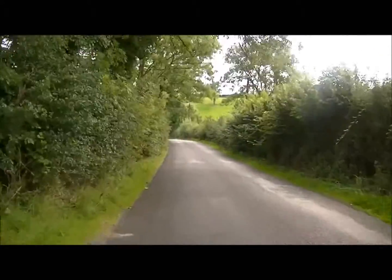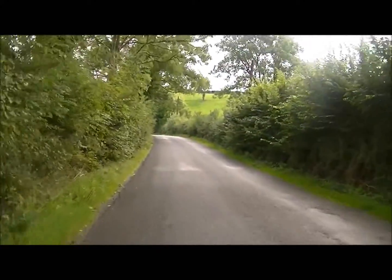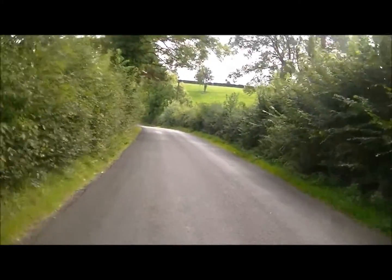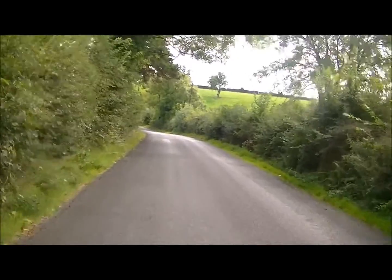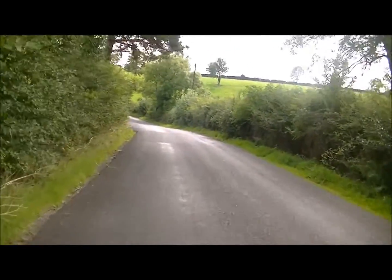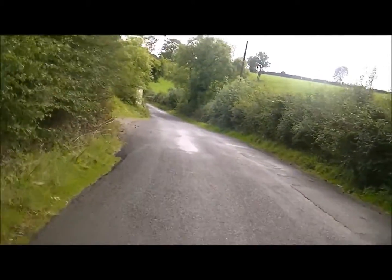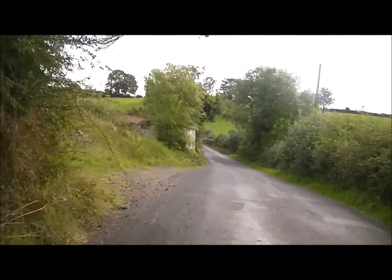I haven't done one of these videos in a while, haven't been out in a while. Now we're heading downhill at the minute, and there's a tight old hill coming up here — it's a right wee bit upwards.